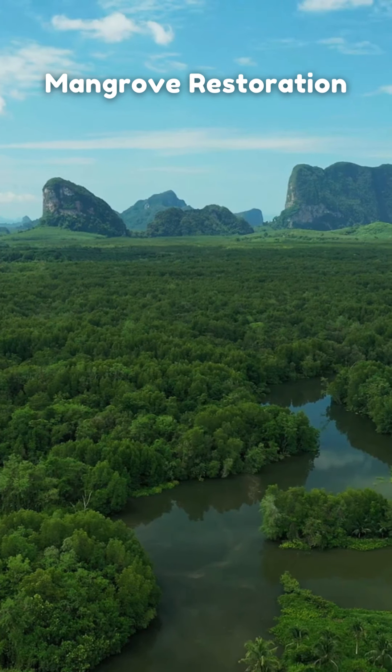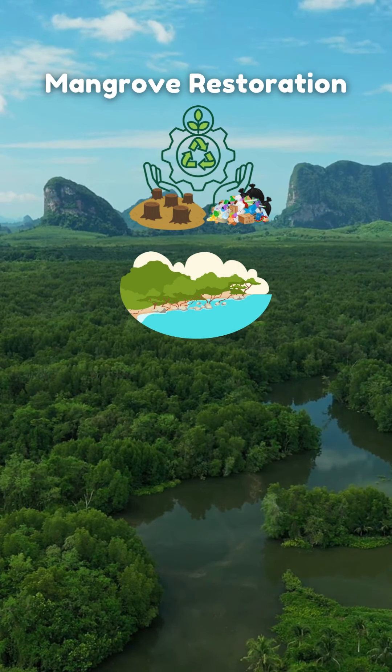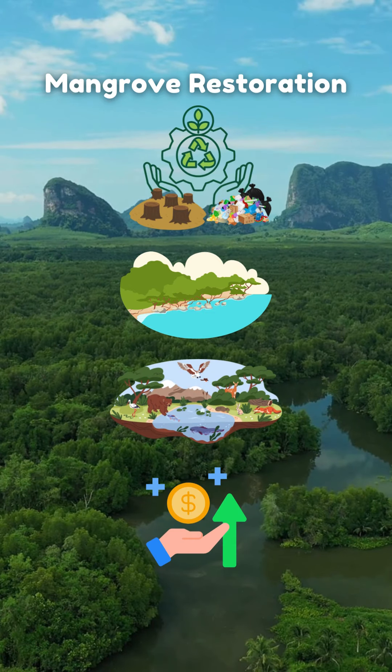The purpose of mangrove restoration is to compensate for degraded ecosystem services, protect coastlines, enhance biodiversity, and provide economic benefits.